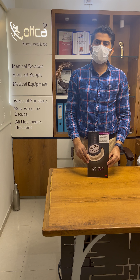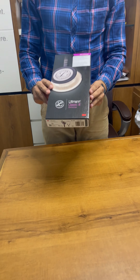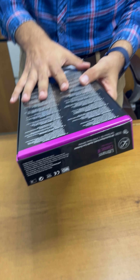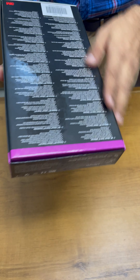Hello friends, welcome to Otica Meditronics company. Today we are going to unbox the Littmann Classic 3 stethoscope. We have just purchased a new one and you can see the device has no seal provided by the company anywhere.